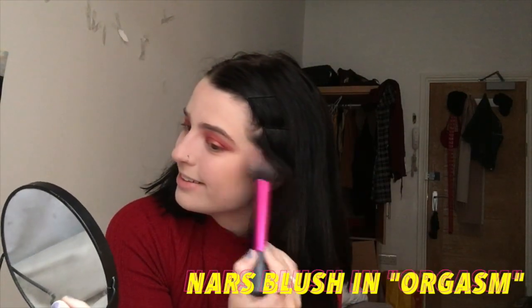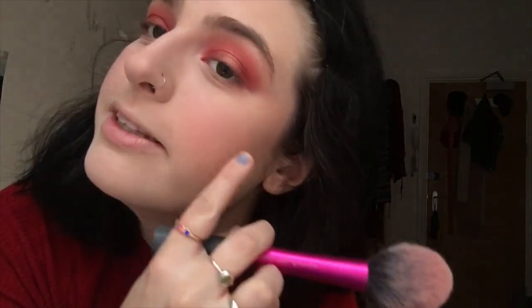I'm gonna put on some blush — this is my favorite part right now. I'm gonna use the NARS Orgasm blush with a Real Techniques brush. What I love about this is you cannot tell at all — I love that there's this little shimmer with the blush. Now I'm gonna highlight using the Laura Geller Gilded Honey.